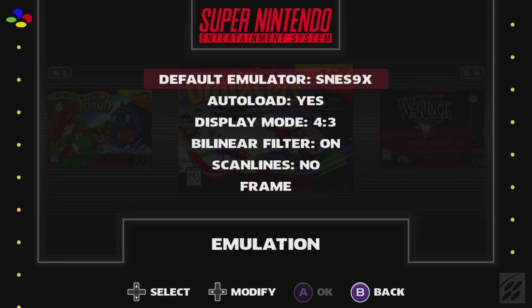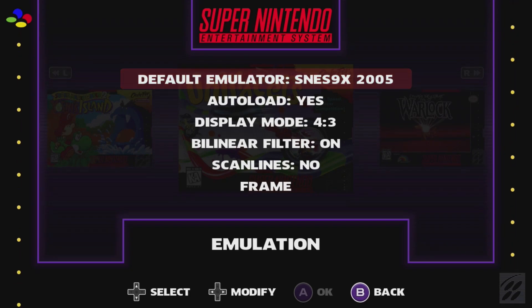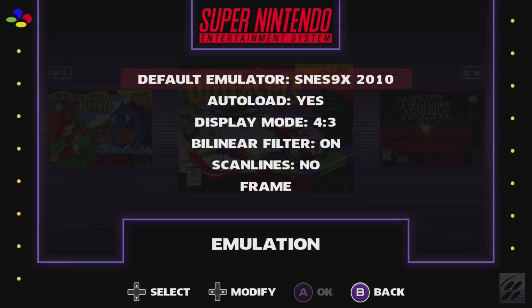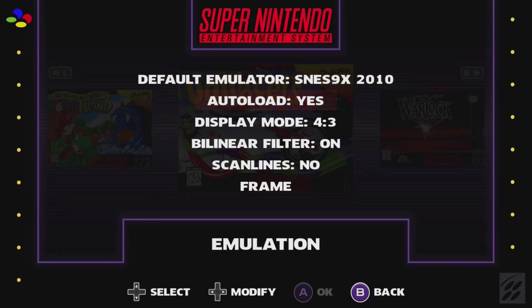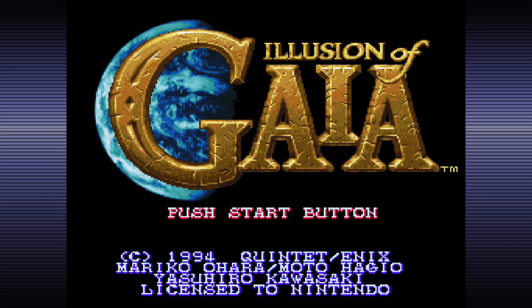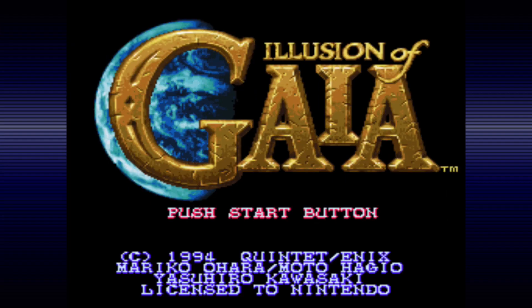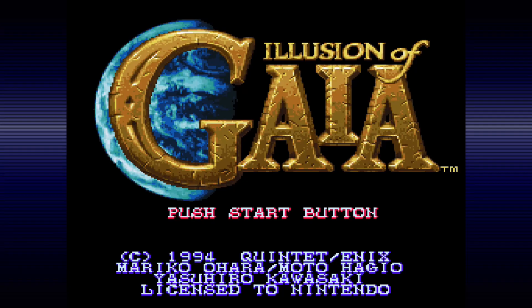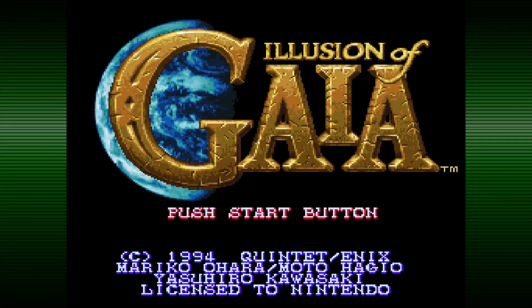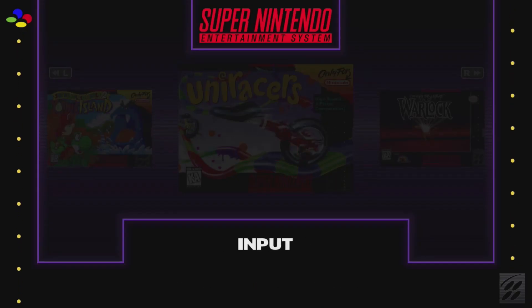Under the Emulation option, you choose the default emulator between SNES9X, 2002, 2005, 2005+, and 2010. Auto-Load lets you resume from the same spot you left off. There are three display modes: 4:3, 16:9, and pixel perfect. You also have a bilinear filter and a scanline filter. For the frame selections, you have blue, dark purple, green, gray, light purple, red, yellow, or no frame.